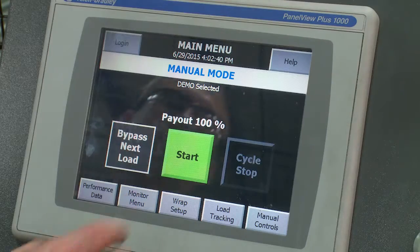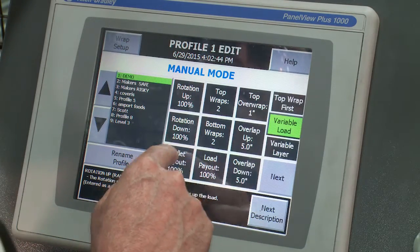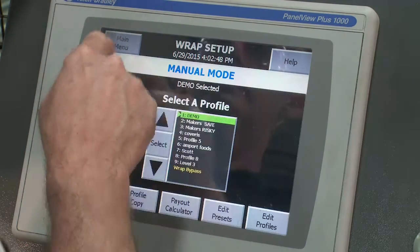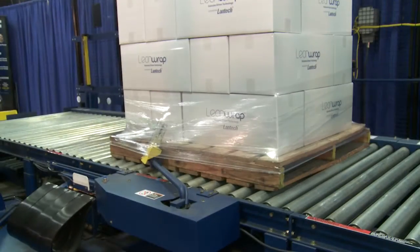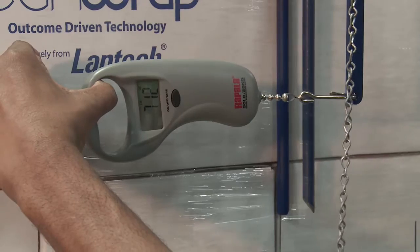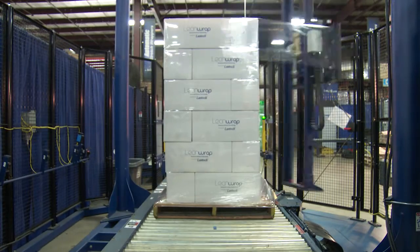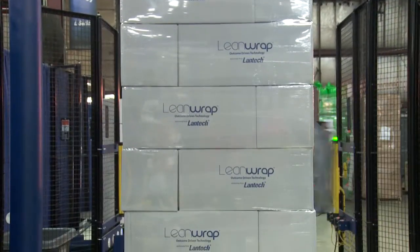Where do you start? What should the wrap force be set at? How do you know if you have enough pressure or containment force holding the load together? How fast do you run the film delivery system? And how much overlap should be in between the film layers, both going up and coming down?